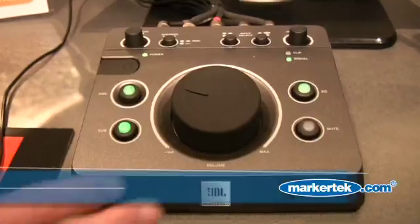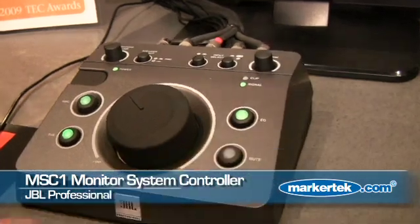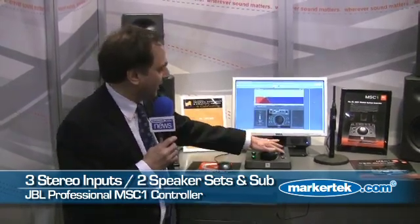This is the MSC-1. As you can see, it has a large volume control and a bunch of buttons on the top. Basically what it is, is a monitor system controller that allows you to listen to different sound sources — up to three stereo inputs, two sets of speakers, add a subwoofer, and you can EQ the speakers as well.